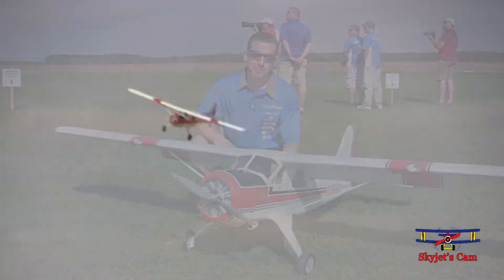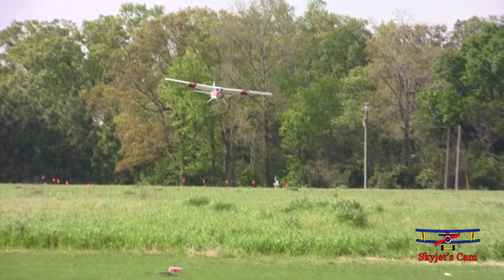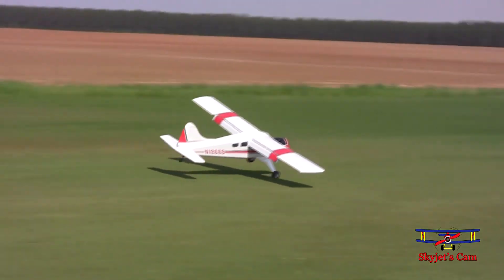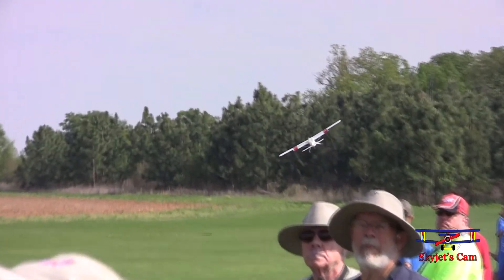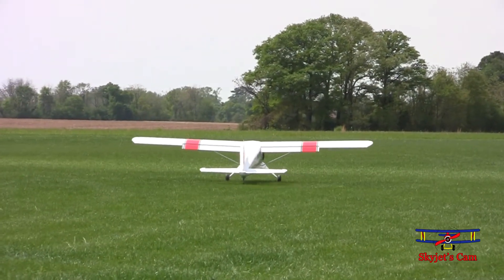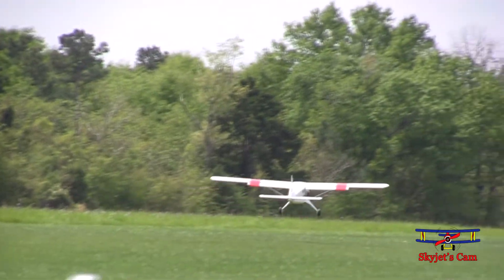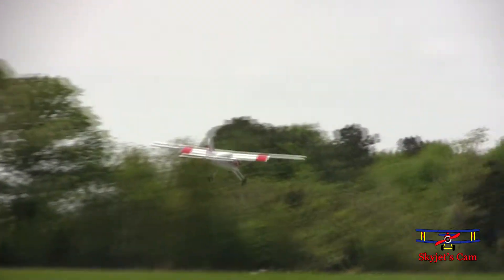We're looking forward to doing volume two. And it's getting its electrons out of a 6S 5000 pack with an E-Flight 60 amp ESC. And the Husky, which has the same power system.